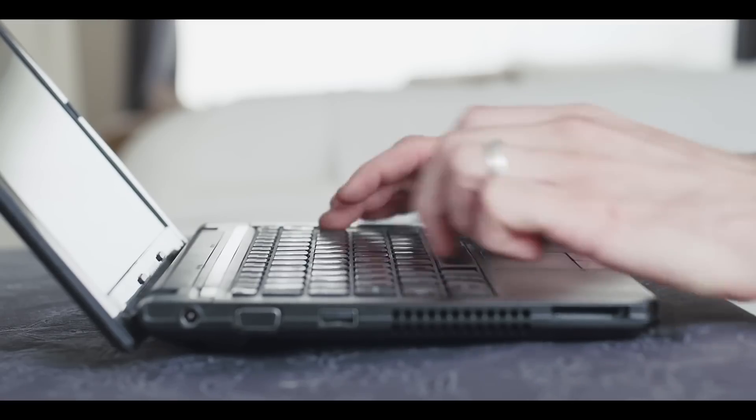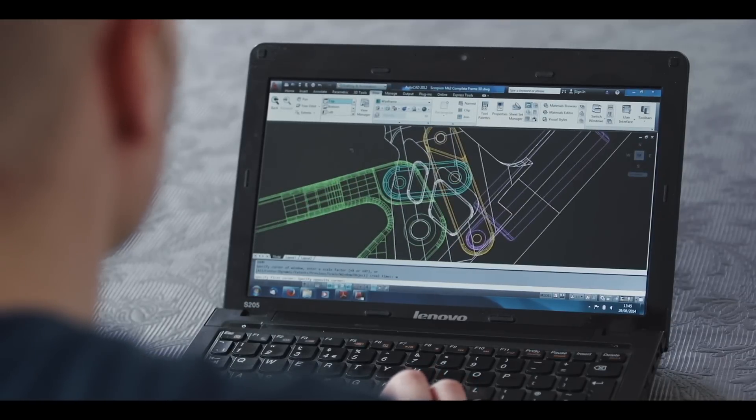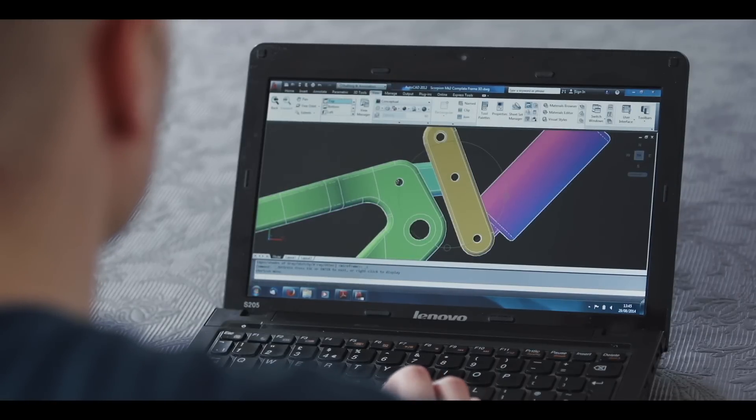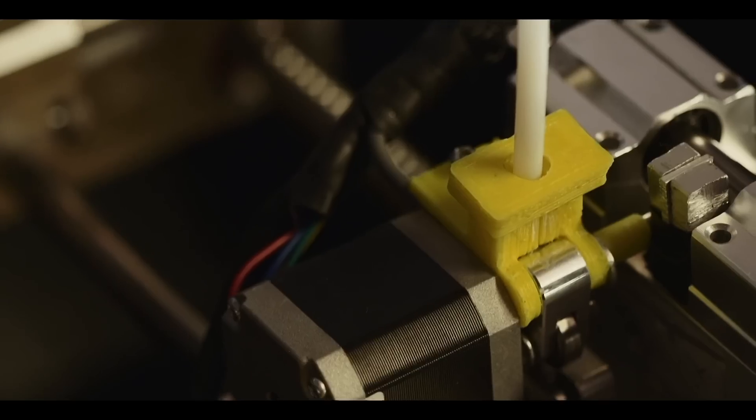In terms of the process, the start is the idea — what you want, what you want it to do, how you want it to look, that kind of thing. Draw that out on a CAD package, make a 3D model. From that model you can then draw the molds that you're going to need to make the part. I then use those 3D models of the molds to export to the 3D printer.